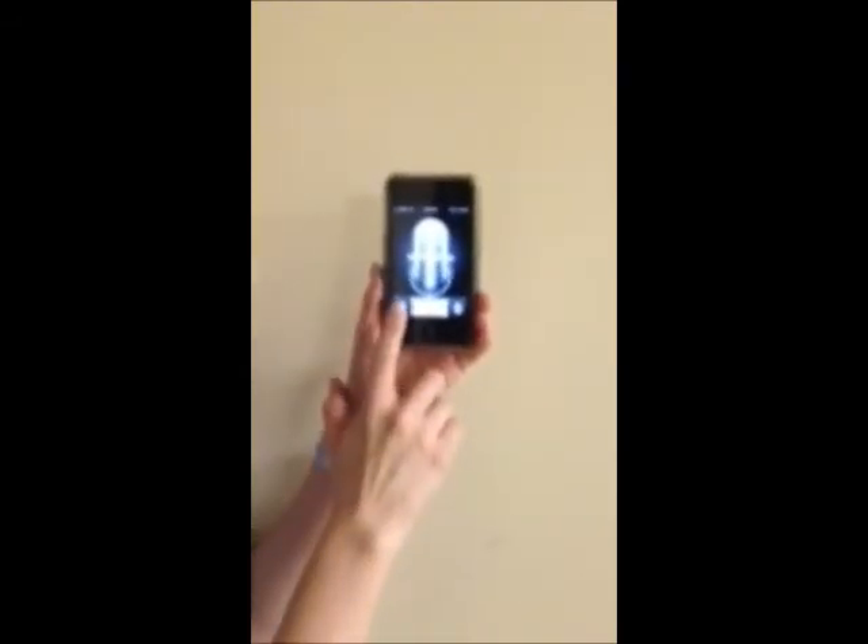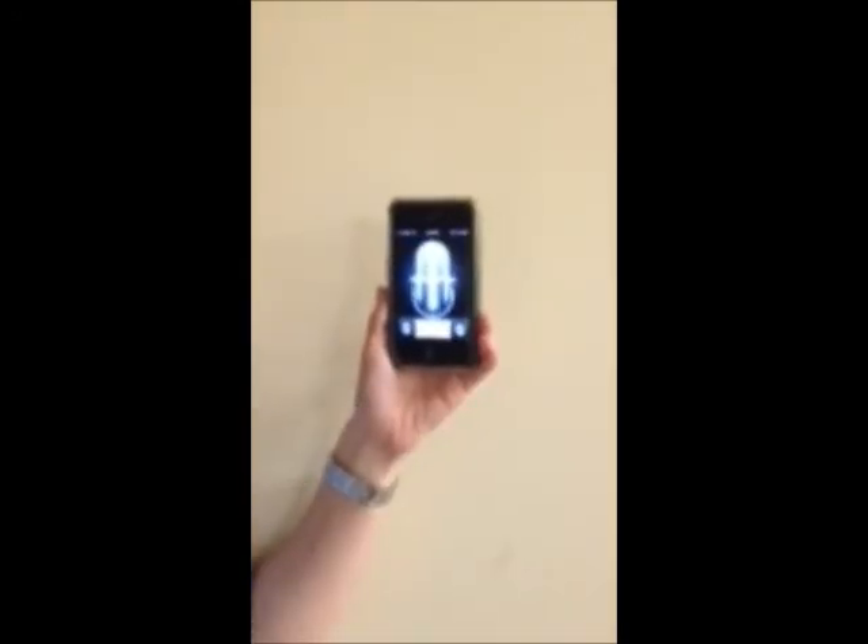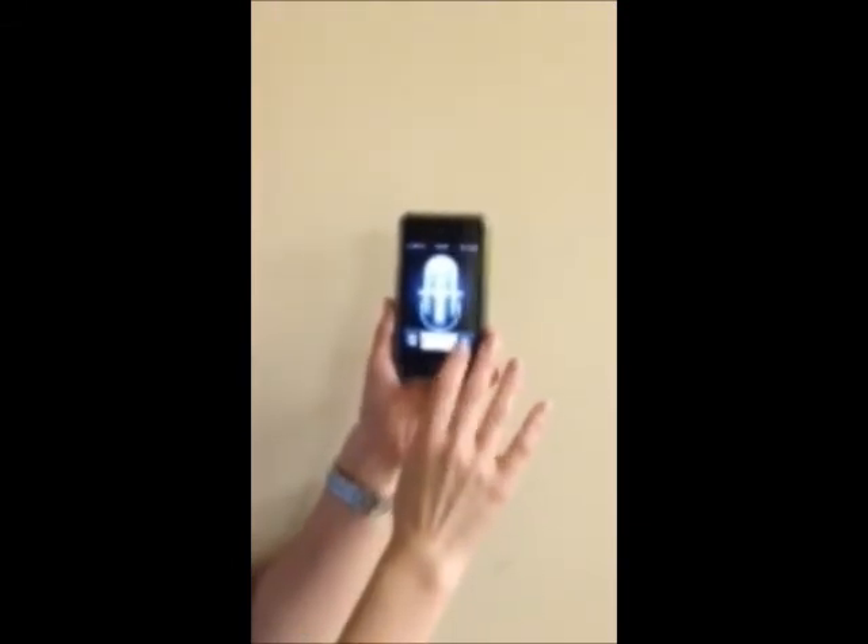This is how the Easy Note Taker looks. To start recording, you hit the red button and it will start recording for you. At the very top in red, it tells you the time that you have been recording for. To stop at any time, you hit the bottom left-hand corner button and it will stop for you. You can go back to the listings of the previous recordings that you have done, and it will list the recordings with the dates and the times.